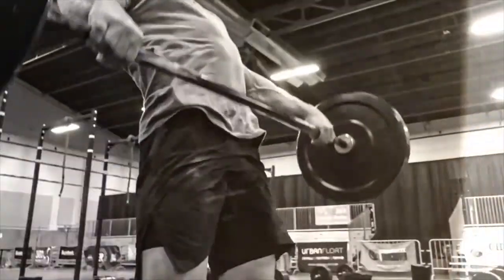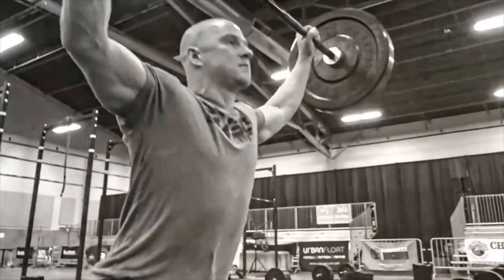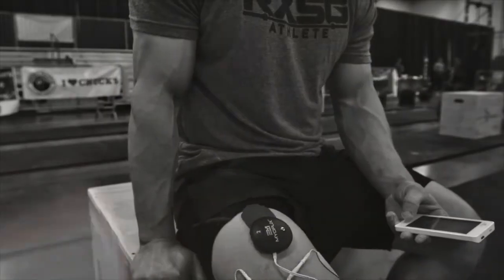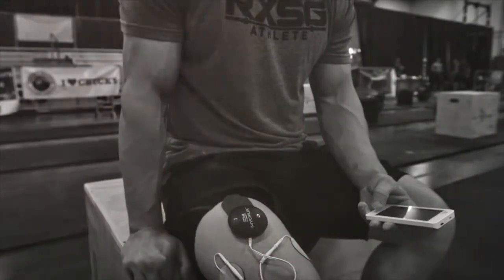Mere seconds of reps separate winning and losing. Every snatch, sprint, and scrape make the difference. Be happy, be humble, be strong.